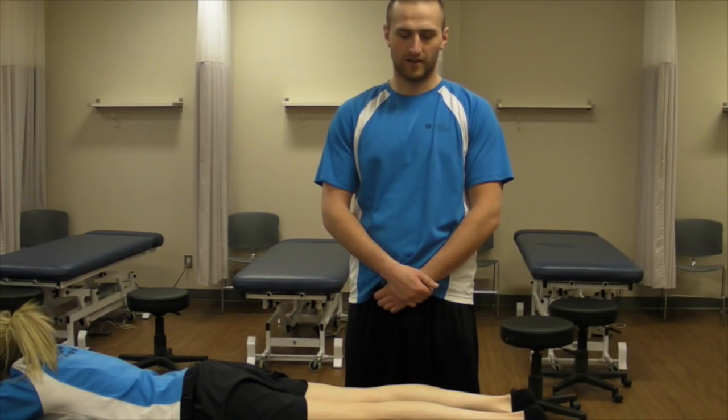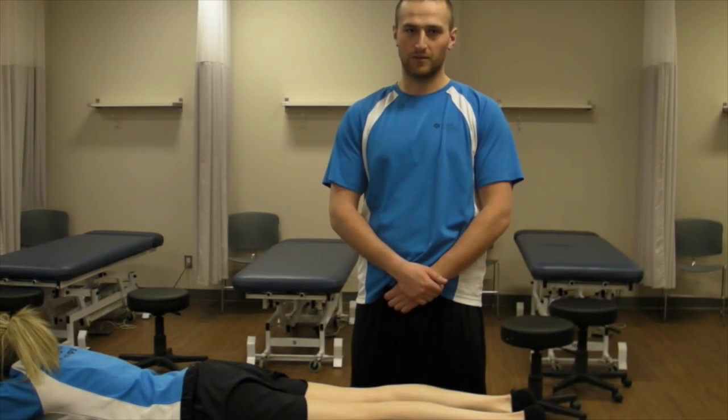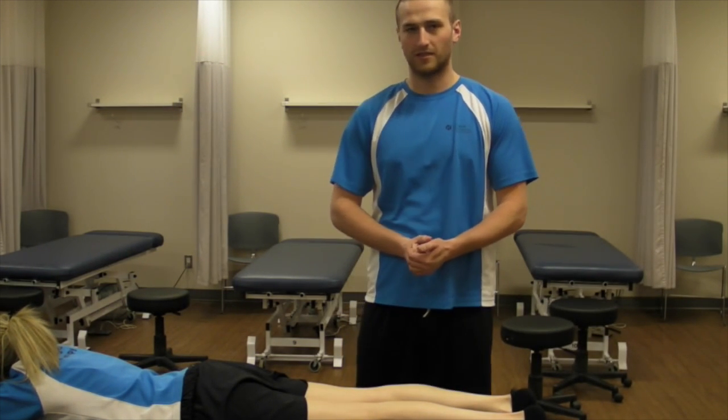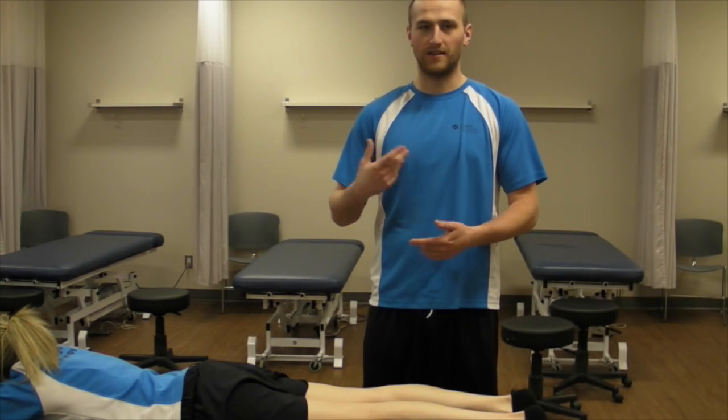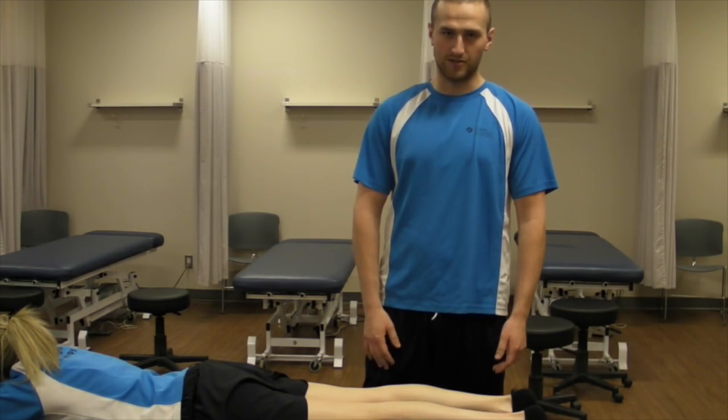So we looked at all our ranges of motion. We're now going to be going on to our manual muscle tests, which try to emphasize the muscles that create those motions and help identify what structures are injured.